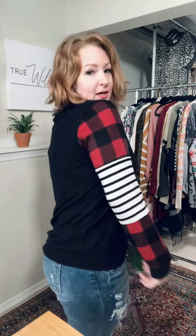This is true to size. I'm wearing a medium, which is my normal size, and I feel like it's perfect. So I would go true to size on this one. It does have a band at the bottom so you can kind of blouse it up — let me show you.